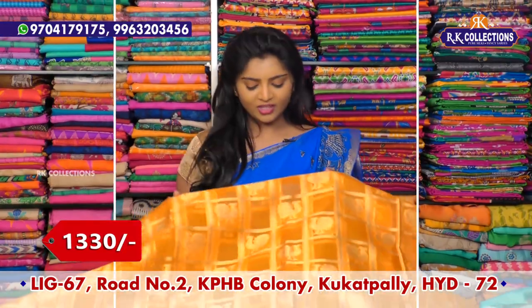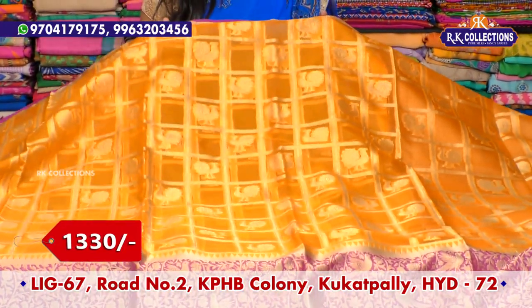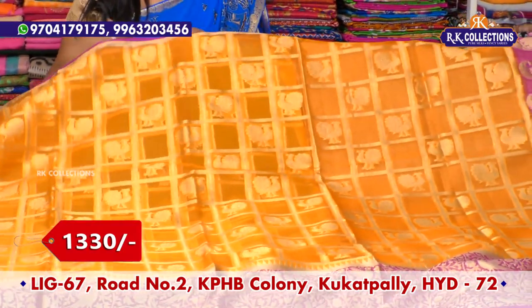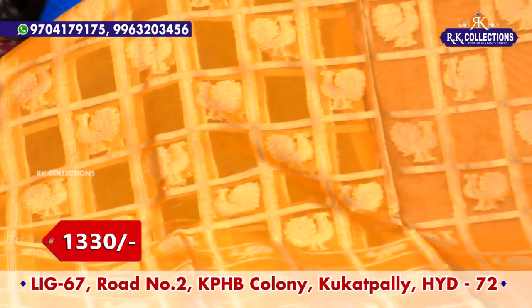This is a traditional color combination — yellow and pink. It has pink piping and a pink color combination on the border. The middle part is a yellow color combination, with checks throughout the saree.